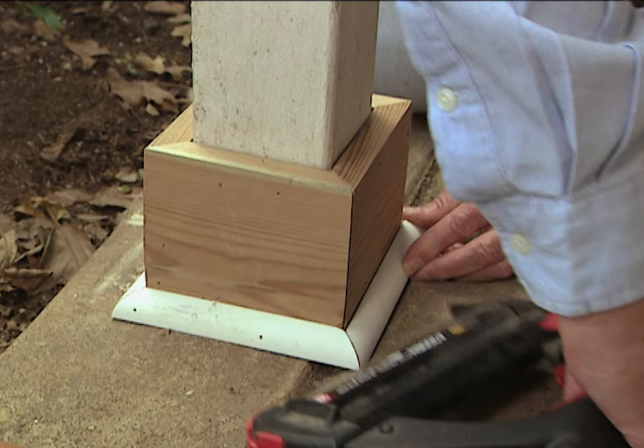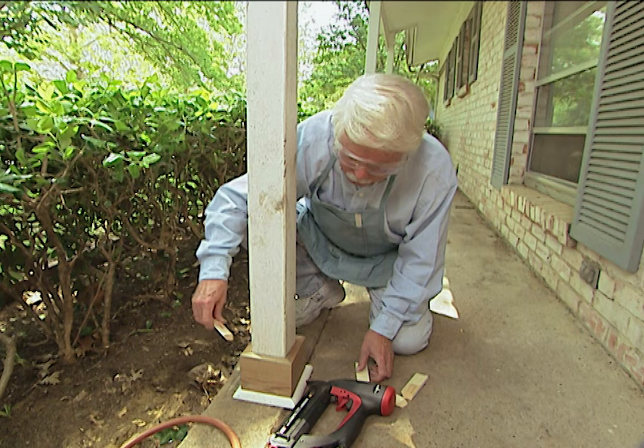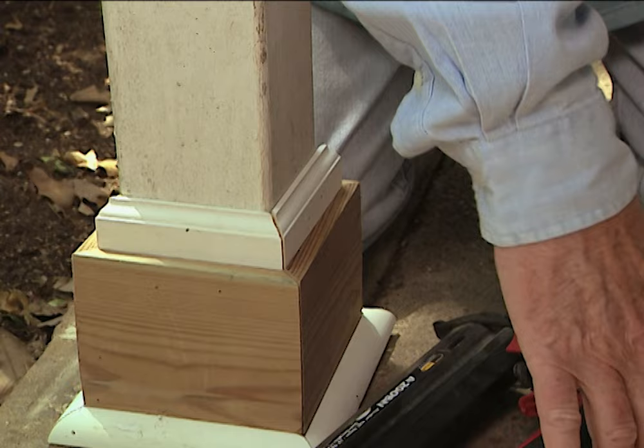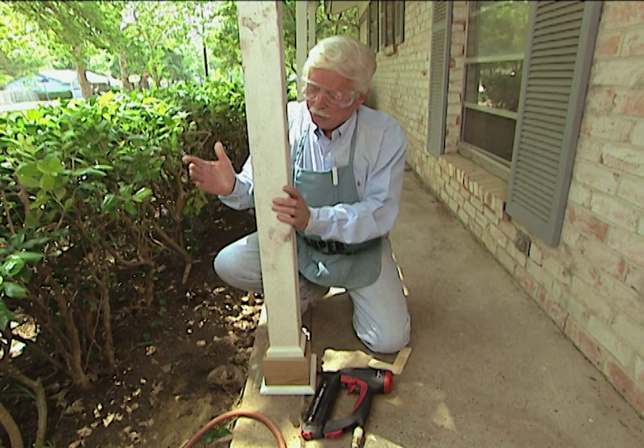But wait, there's more. We're going to put this trim up here at the top, and I think you're going to agree that we really have done a nice job here. As you can see, the trim really does help — it's looking a lot better. Put a coat of paint on this baby and it's going to look wonderful. And it is solid as a rock.